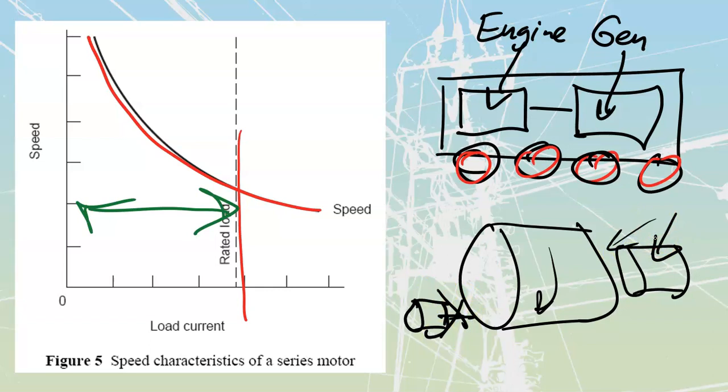That is our series motor - an incredibly useful, torquey beast. DC shunt motors will probably get less and less use because they're constant speed, and while we can replicate that with feedback from a variable frequency drive, we can't get the same torque values as from series motors. So we will see these around for years to come.